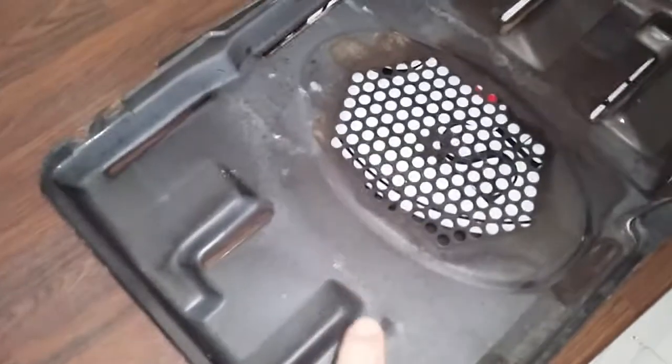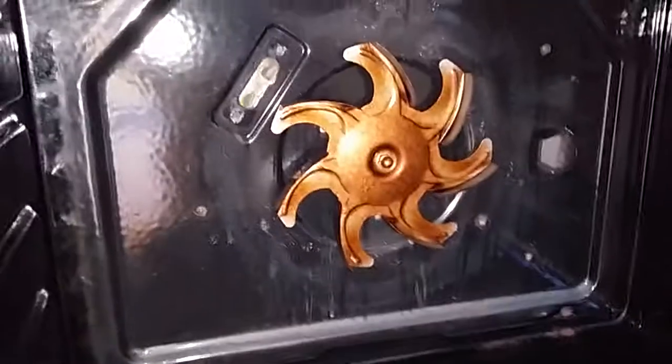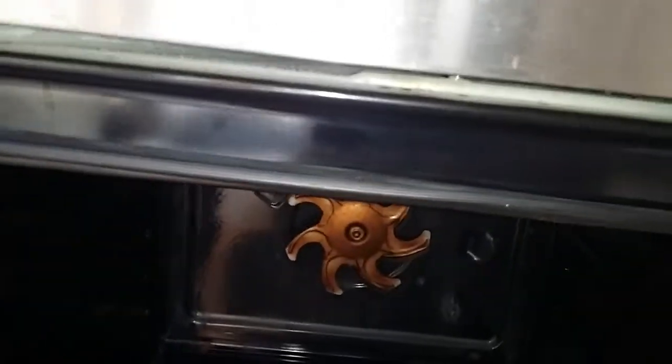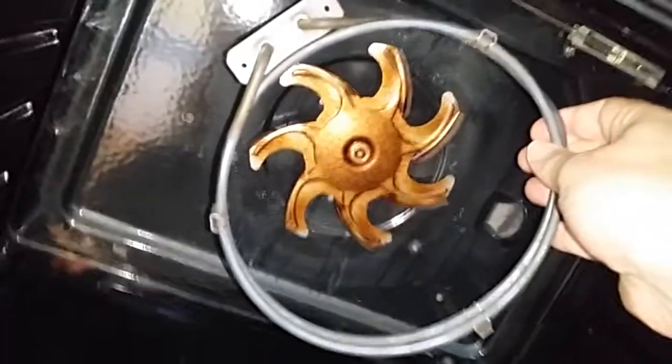First of all you need to remove the back panel. I'm not very technical but with the wonders of the internet you can find out pretty much everything. Once the back panel is off it'll expose the fan, and that's where your element just sits in there.